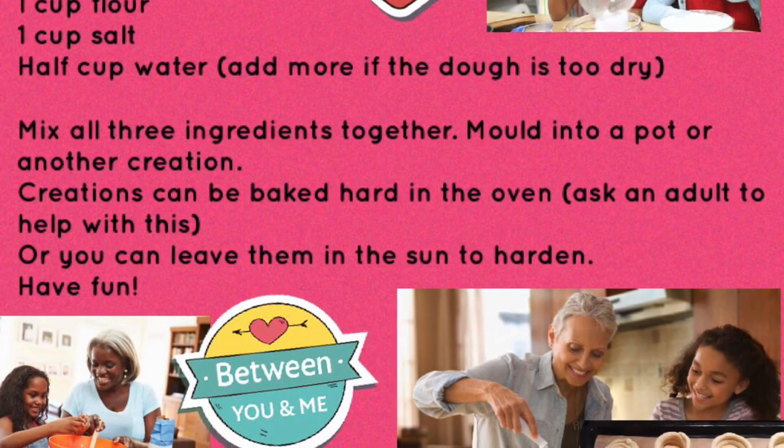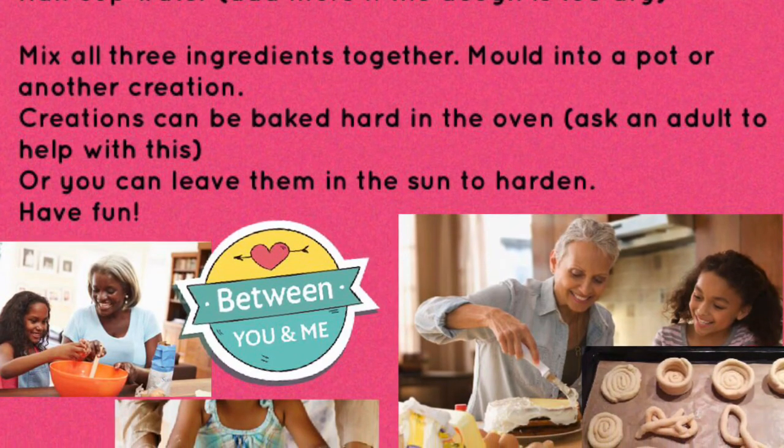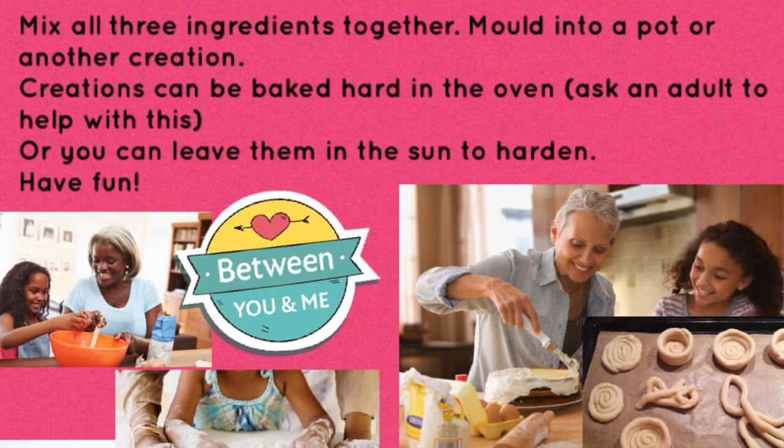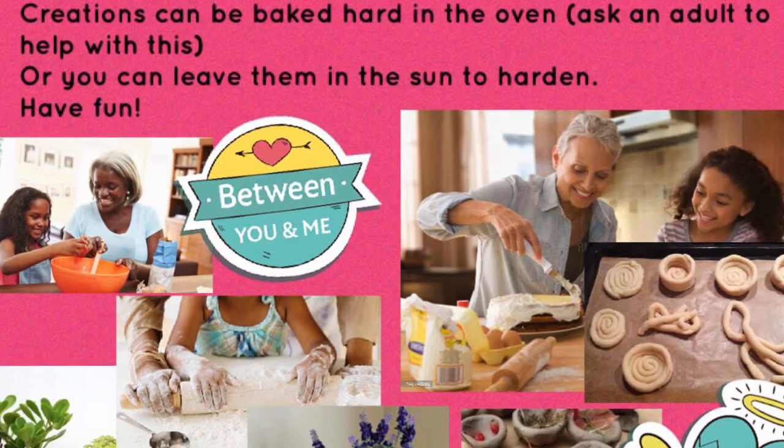Mold into a pot or another creation. Creations can be baked hard in the oven — remember to ask an adult to help you with this. Or you can leave them in the sun to harden. Have fun!